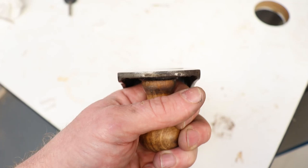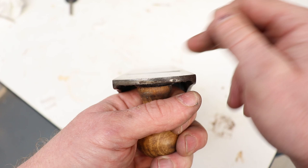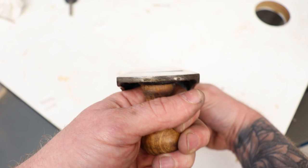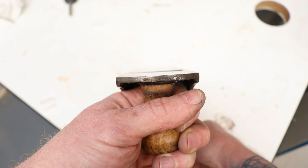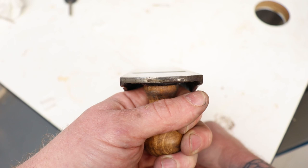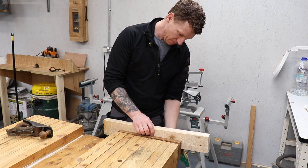Now we can line up our plane blade. Here's a little tip: if your eyesight is going and you find it hard to spot the blade poking through, put it against a white background - the contrast should help you see it. If I advance the plane blade you can see it poking out more on one side, so you move the adjustment lever towards the side it's sticking out on to even everything up.